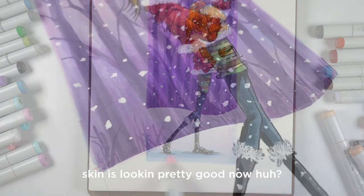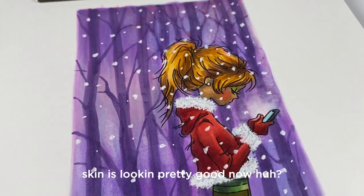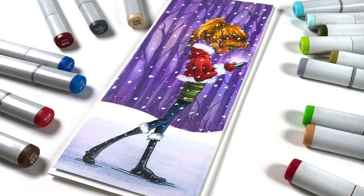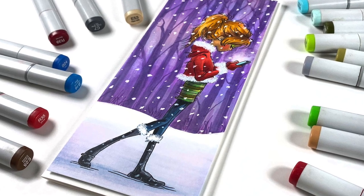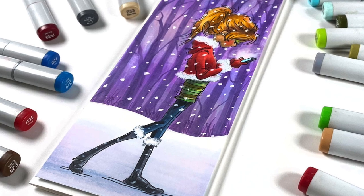For the finished card, I trimmed down my panel so it's a little smaller than the card base, popped it on some dimensionals, and left some space to add a sentiment when I decide what it's going to be for — whether it's a Christmas card, a winter card, a hello card, or whatever.